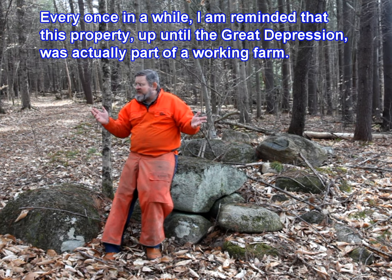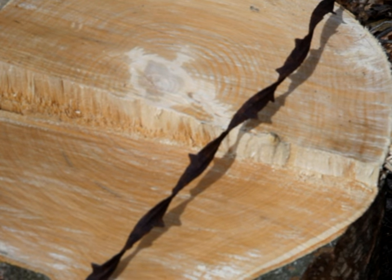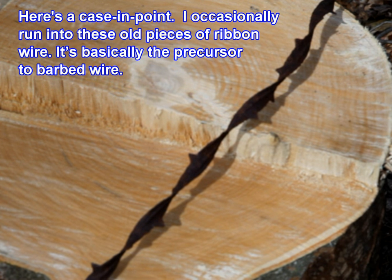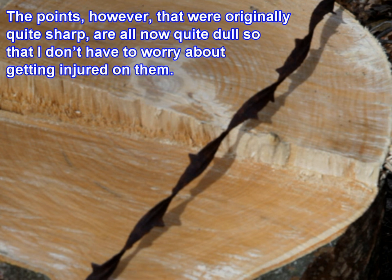Every once in a while I am reminded that this property, up until the Great Depression, was actually part of a working farm. I occasionally run into these old pieces of ribbon wire — it's basically the precursor to barbed wire. It's kind of amazing that this has been around for over 70 years and hasn't completely rusted away. The points that were originally quite sharp are all now quite dull, so I don't have to worry about getting injured on them.